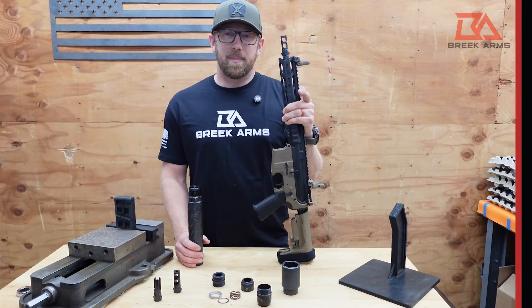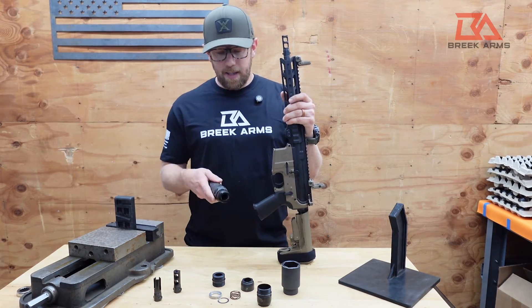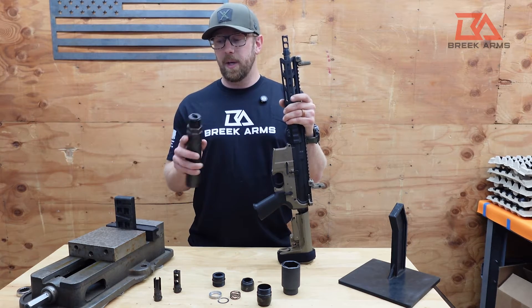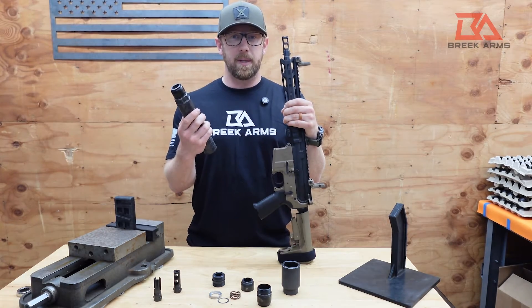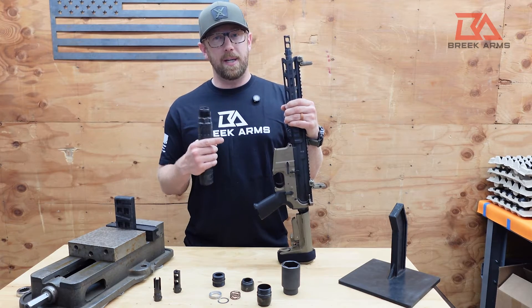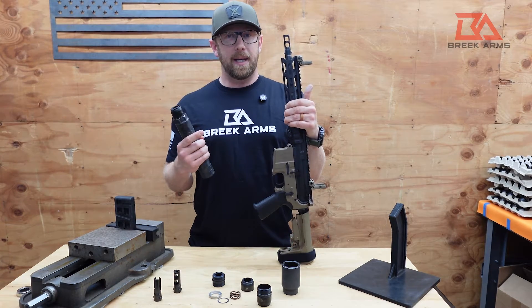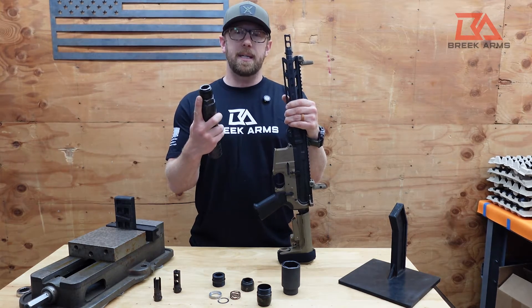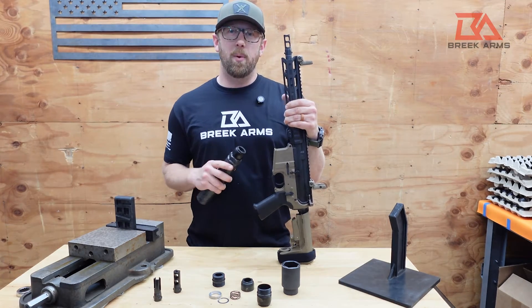What sets the BreekLock system apart? First, it's the titanium construction. Aside from the internal wave spring, which is 17-7 stainless, the entire BreekLock system is made of titanium. Due to its small size and efficient design, the hub system tips the scales at only 2.4 ounces. The muzzle devices — hardened 4140, nitride coated — weigh about two ounces each depending on caliber, for a combined overall weight of about 4.4 ounces added to your firearm. The BreekLock adds only about 1.2 inches of overall length.